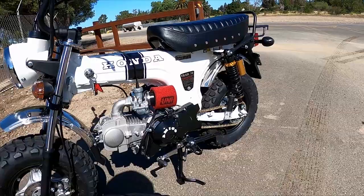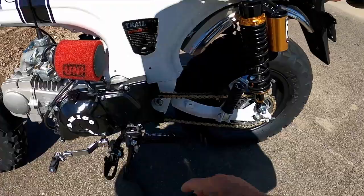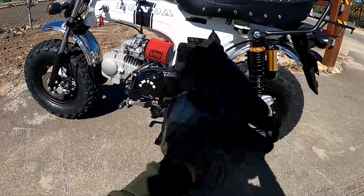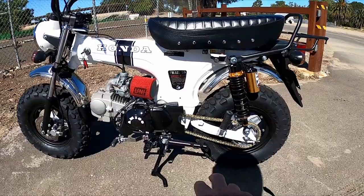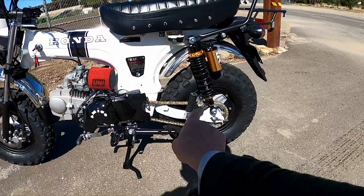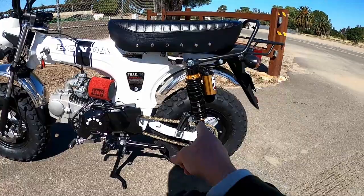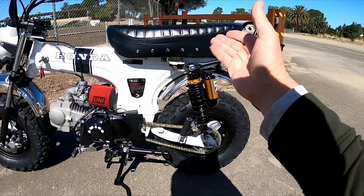Moving back, I replaced the chain with a better one. I didn't want an O-ring or X-ring chain since those have a little more friction, so I just make sure to lube it enough. I also put a 16-tooth countershaft sprocket on it — it has a 32-tooth rear sprocket. I have a 17-tooth as well if I wanted extra speed, but the current setup seems about right.